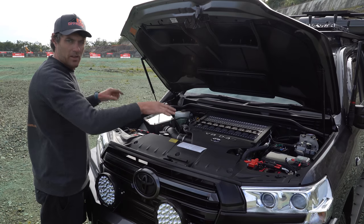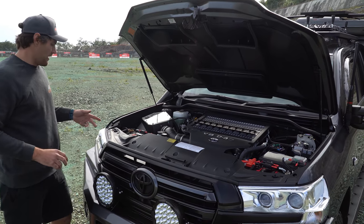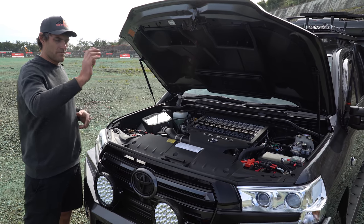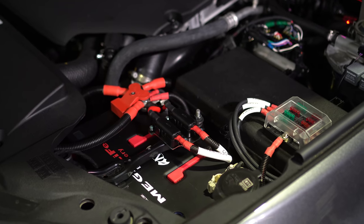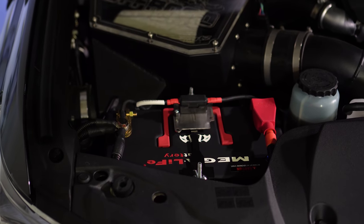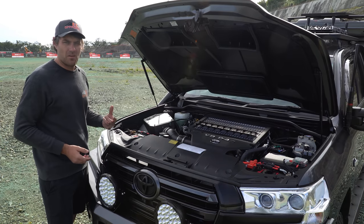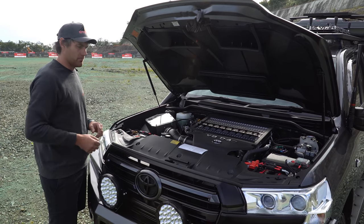We've got twin Megalife lithiums in parallel. These batteries are pretty special — suited to what he wanted for remote use. If he ever sends these flat, these batteries have got an inbuilt secondary battery. Basically four batteries here. Press the little emergency buttons on them and the car will start no matter what, because they don't get touched. They're 8-amp reserves, 1600 crank amps — pretty special bits of gear to get you out of trouble if you ever need some help.